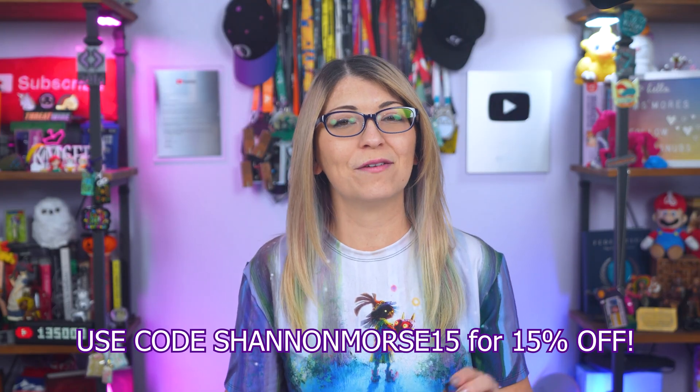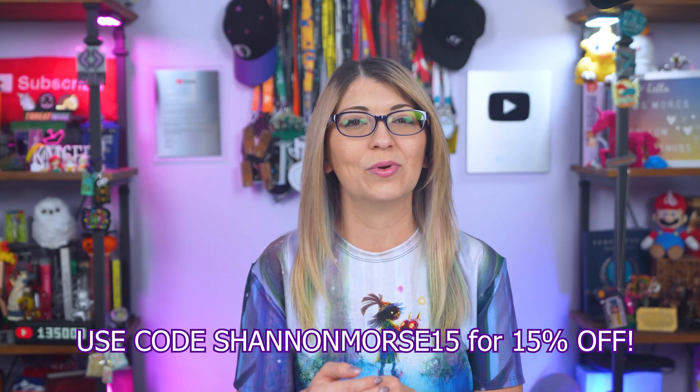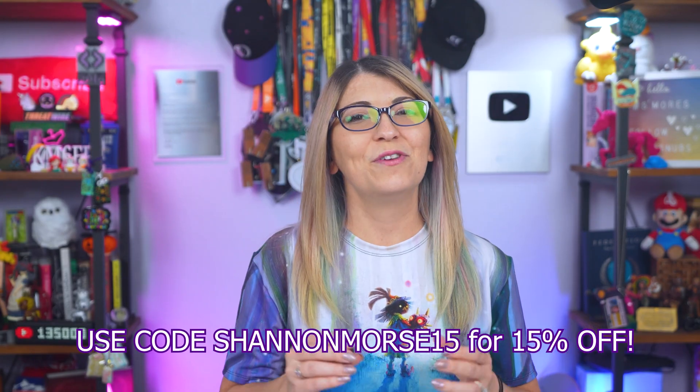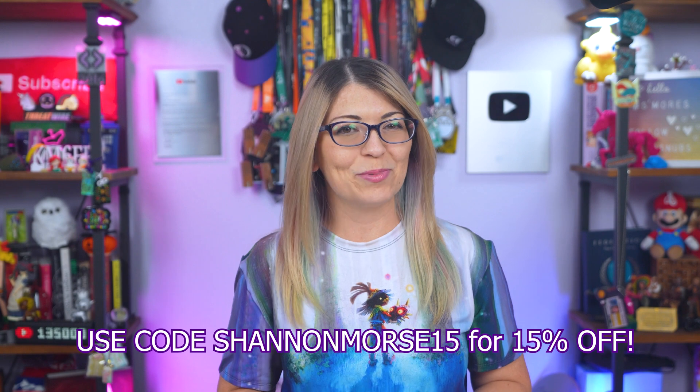But first, I have a limited time deal for the Ultrahuman Ring Air: from June 16th through June 30th, get 15% off via my code and my link—we'll insert the code and link here. Now, if you miss this deal, you can still get 10% off.